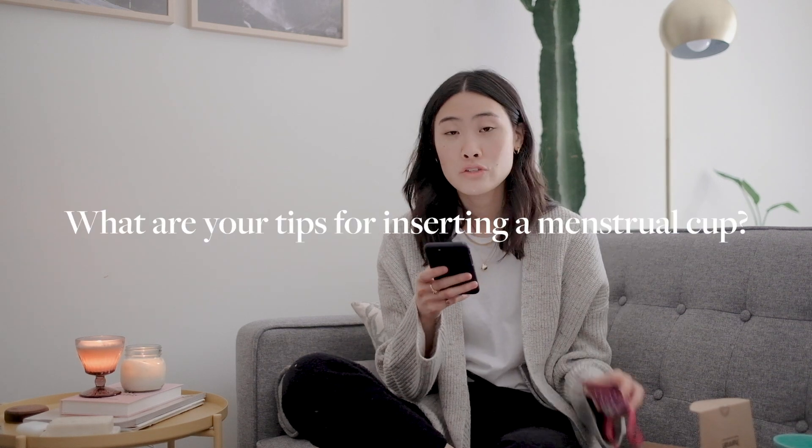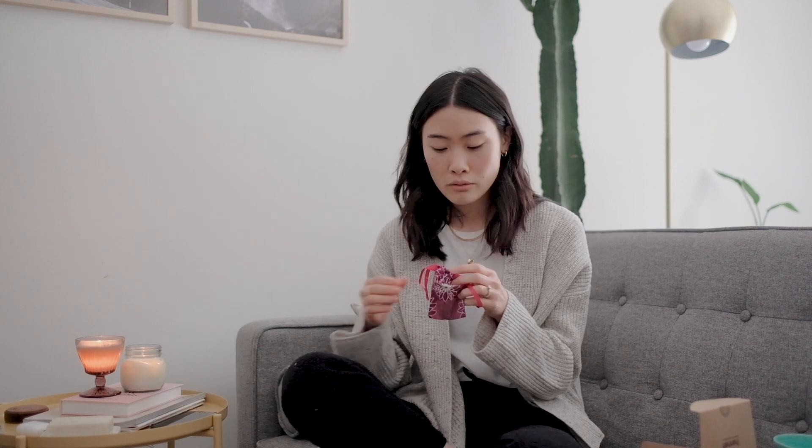The next question I got a lot was: tips for inserting the menstrual cup for first-time users. When I first used it, it actually hurt a lot because I hadn't inserted it properly — it just opened up halfway and that really hurt. I switched from pads straight to a cup; I never really used tampons and I didn't read a lot about others making that switch. It was kind of daunting switching from something that's just external to something you put into your body. The fold that I use is the punch-down fold — you literally just hold onto the base of the cup, put your finger around the rim, and punch down to create a really small insertion point.